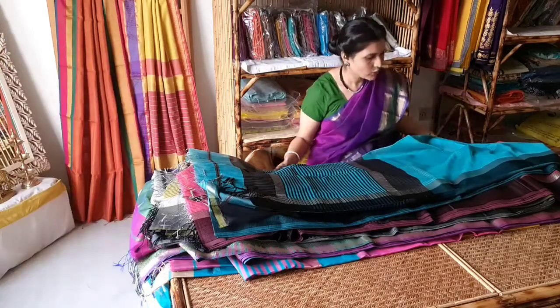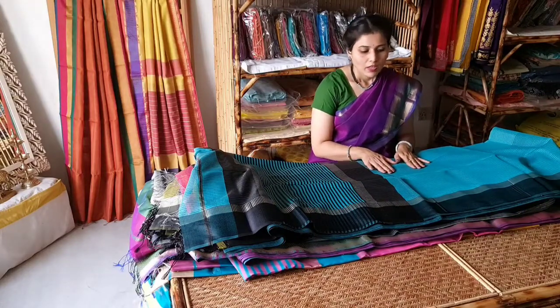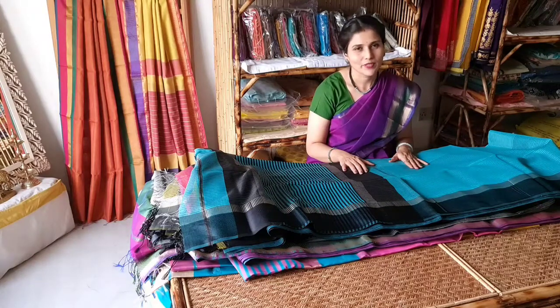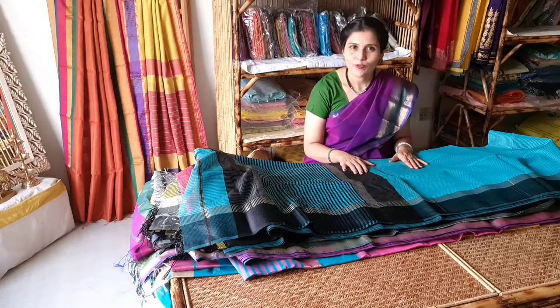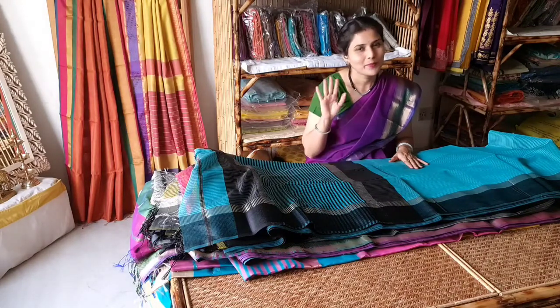So these are some Maheshwari sarees with different styles of border and weaving texture. I am giving the link of all these sarees in the description box — you can shop these sarees from our website. Very soon we will meet in the next video with a new collection. Till then, bye!